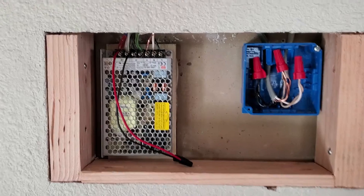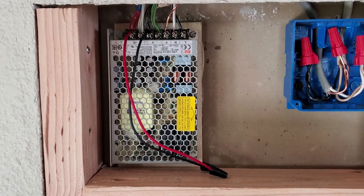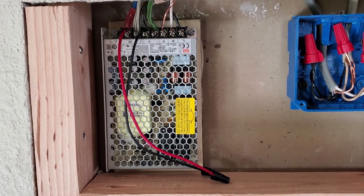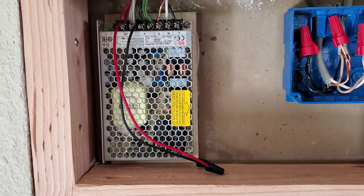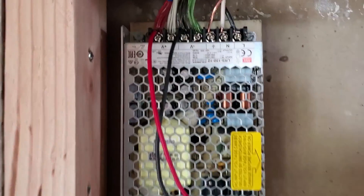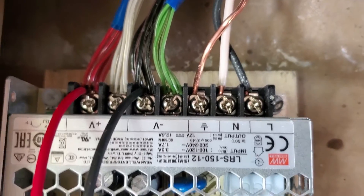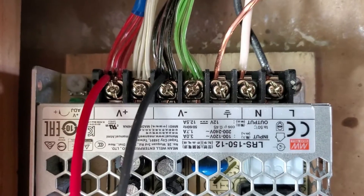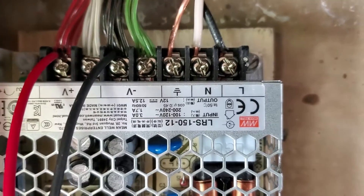I've wired up this 12.5-amp power supply available on Amazon, which is more than enough overhead for what I'm driving. We're going to have five Echo Dot remote locations rated at one and a quarter amps each — just over six amps at max current — so we have about 50% overhead on this power supply. I grouped all the reds, whites, blacks, and greens from each station together. Since this supply has two outputs, I put the reds in one positive terminal and the whites in the other, and the same for black and green on the negative.